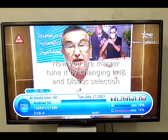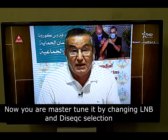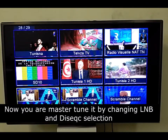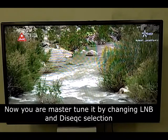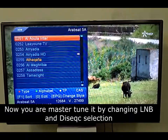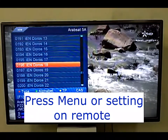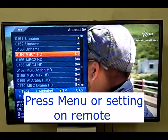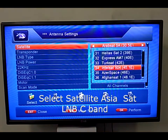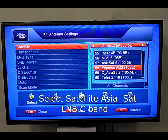Now I will tune the third satellite on LNB3 and DiSEqC 3. In my building it has Asiasat, which has mostly Asian channels but also some news, drama, and movie channels which are free to air. The satellite search procedure is the same as before — press the Menu or Settings on your remote, select the satellite you want to tune, choose Asiasat, then set DiSEqC 3 and LNB3.